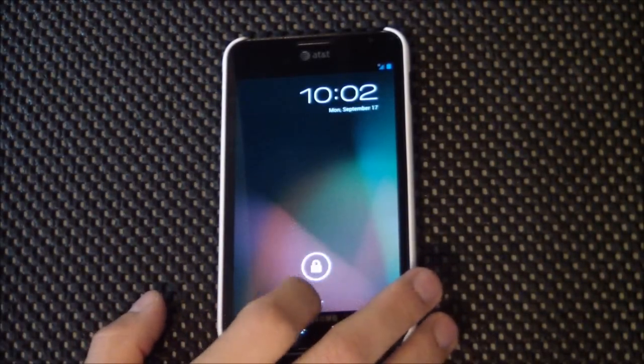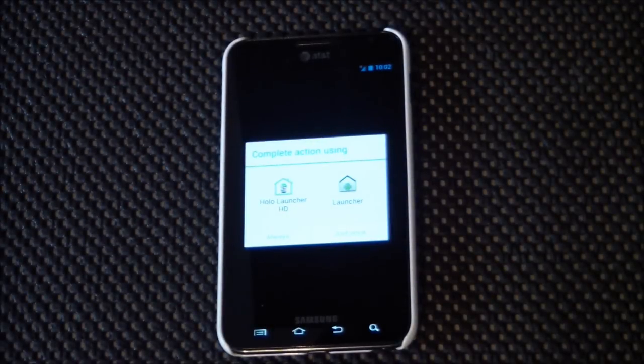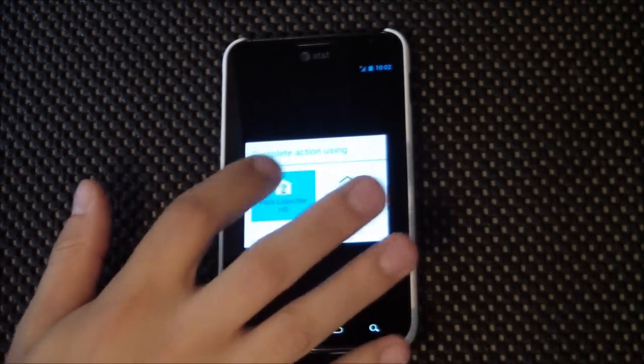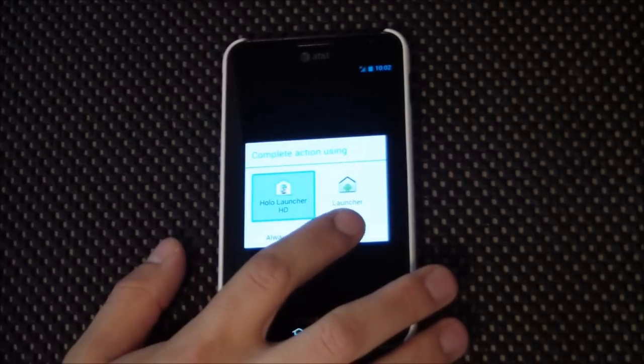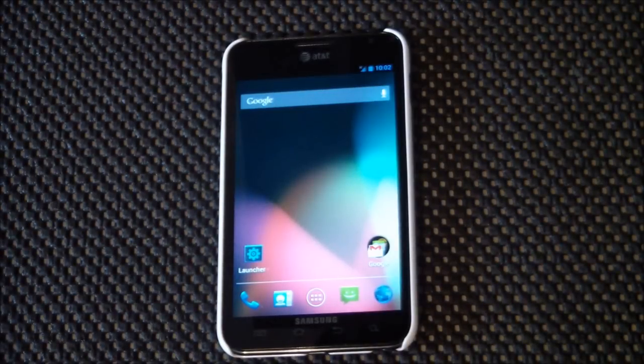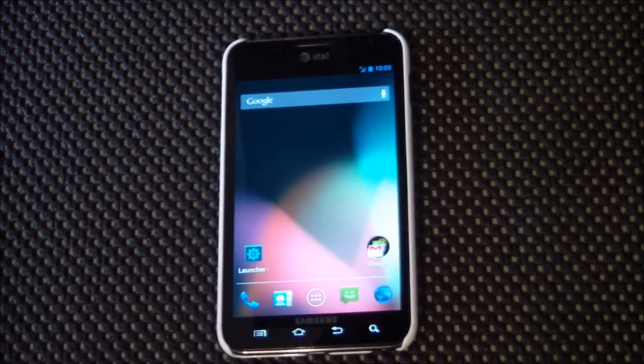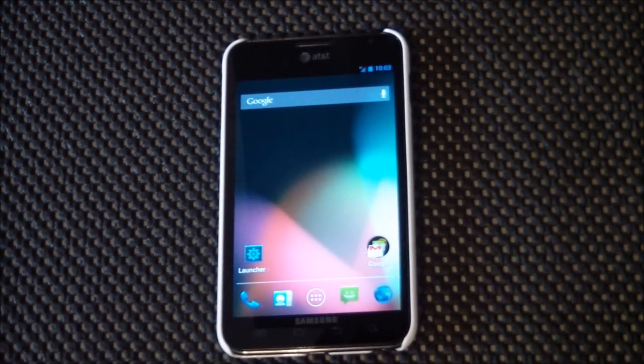We have the cool Jelly Bean lock screen. Now we have two launchers available for us — we'll take a look at this one here first. And this is a fresh flash. I wiped data to get back to the beginning here to show you guys.